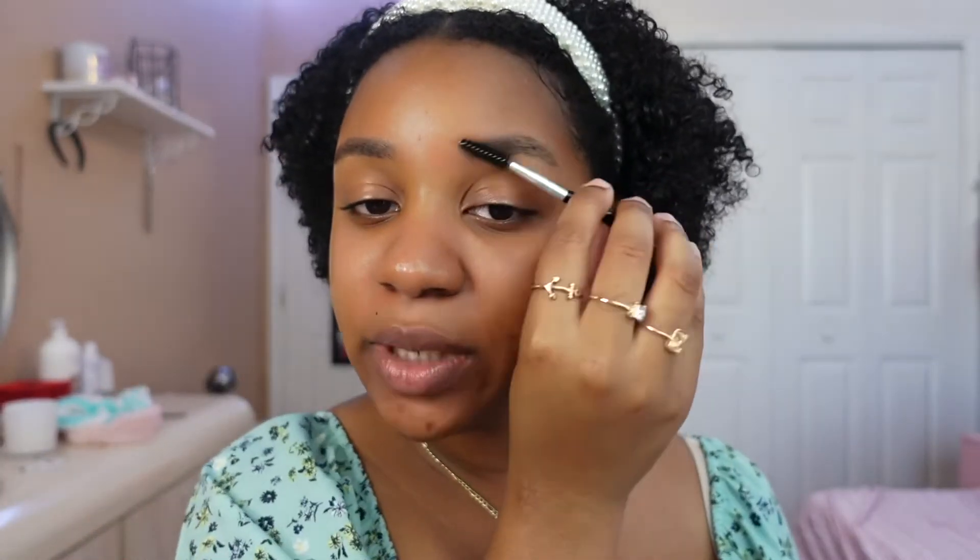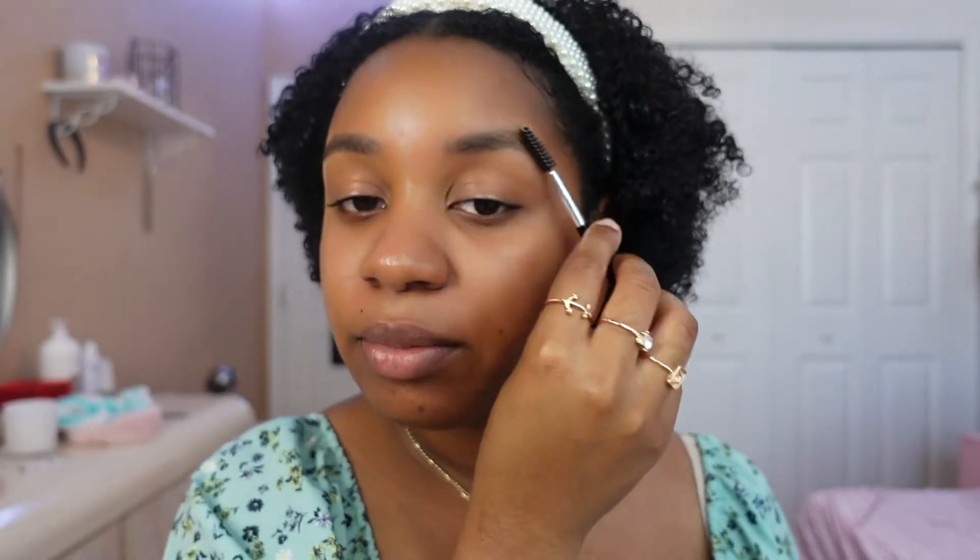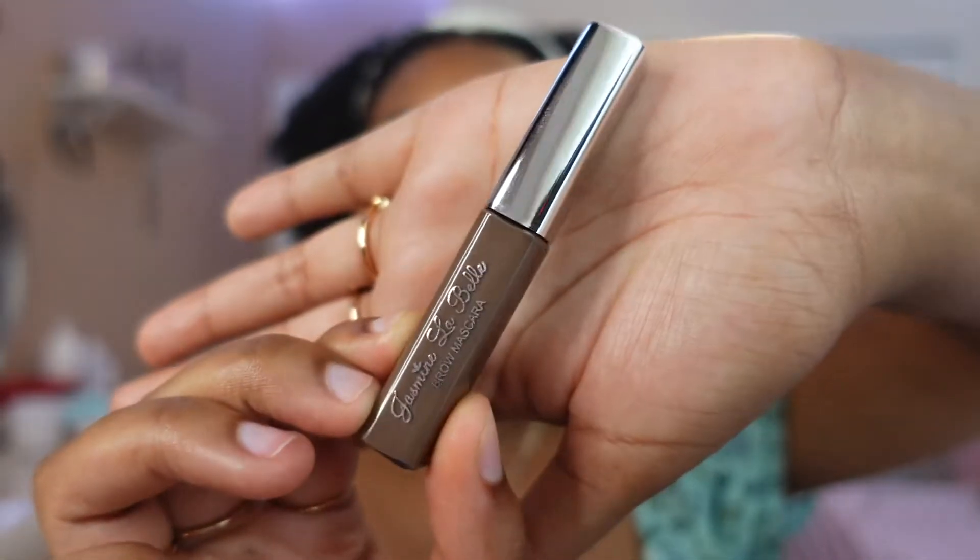Now I'm going to brush my eyebrows. Sorry if I'm looking down — that's because I have my mirror right under my camera. I'm going to brush my eyebrows to get the hairs perfect. Instead of filling my eyebrows in, I'm going to be using this eyebrow gel, which is awesome. I literally don't have to fill in my eyebrows with this, which is great because filling them in is very time consuming. It's definitely a go-to that I've been loving recently.